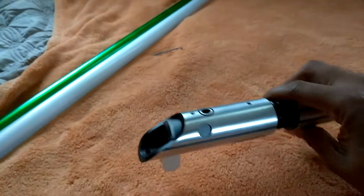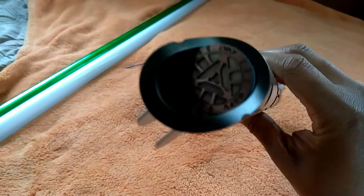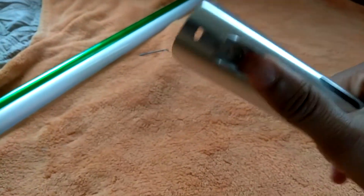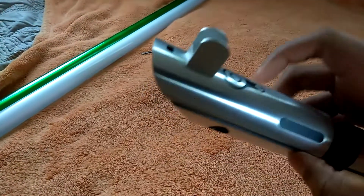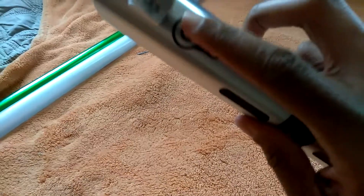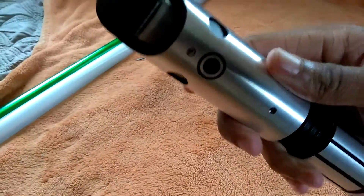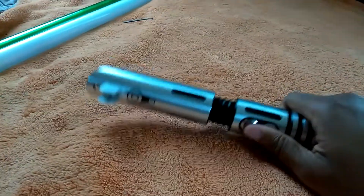It has a nice blade plug right here, and I really like those bunny ears. I grabbed it, I love it. Let's fire this thing up.